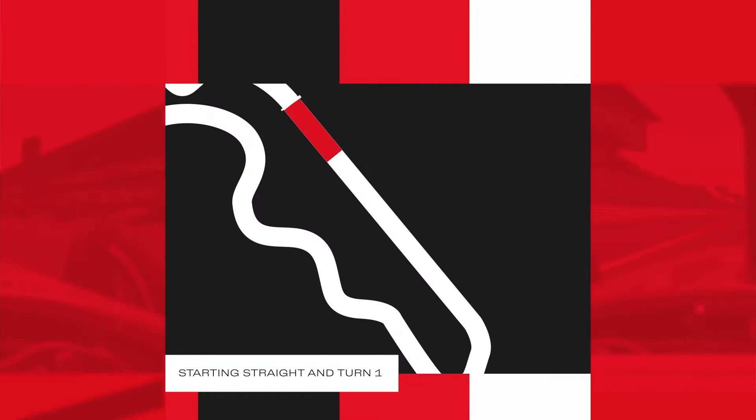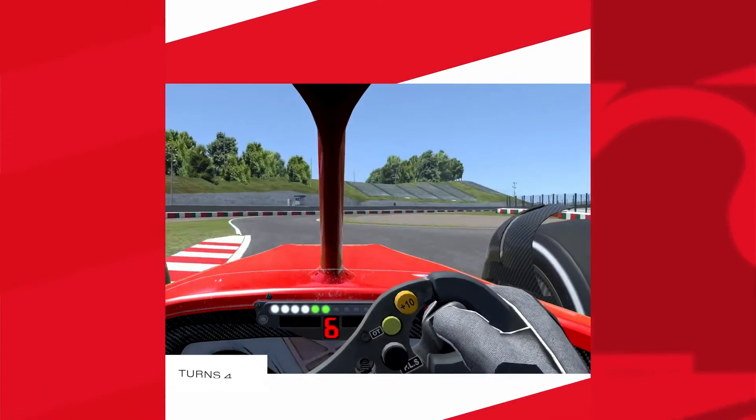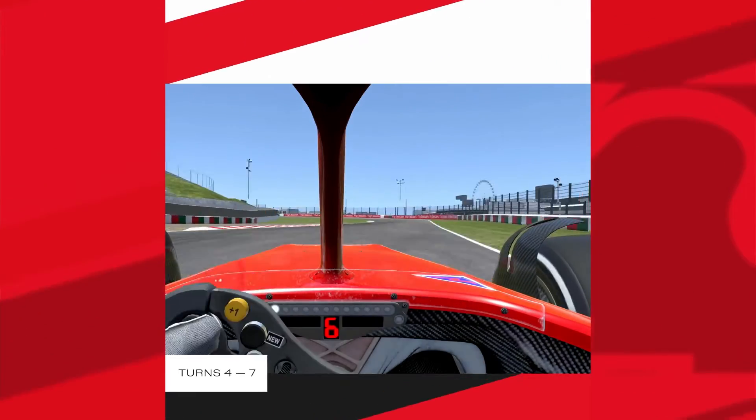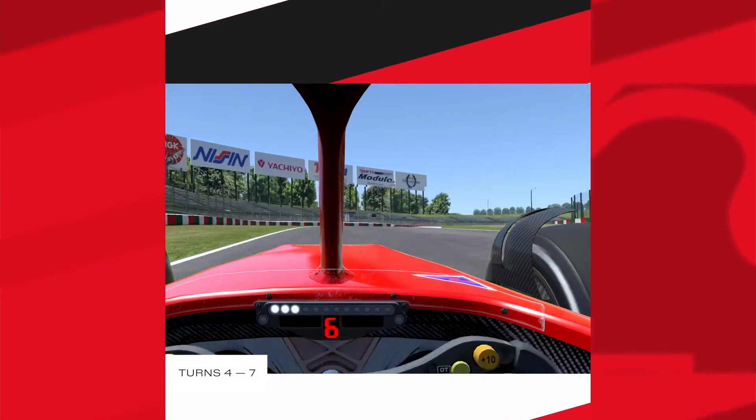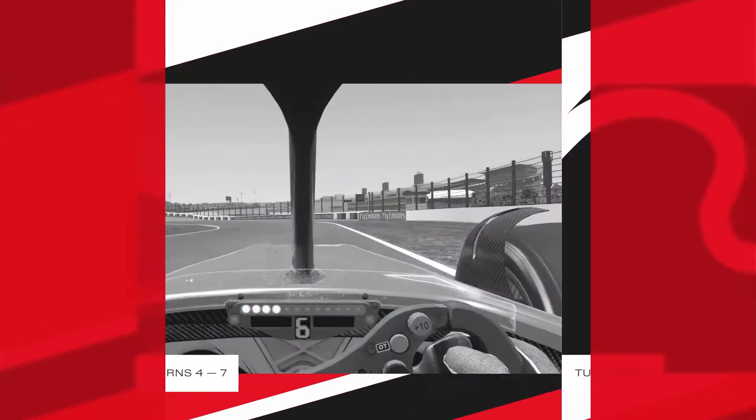The starting straight leads us into Turn 1, bending to the right. The entry grip is crucial to get into the S-curves, from the 4th to the 6th. We need to trust our car and leave our foot down in this sector. This is the way to approach Turn 7, a fast left-field bend.